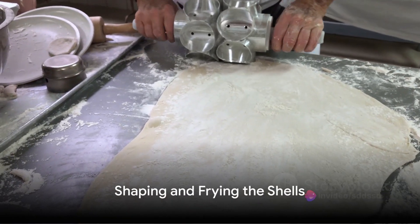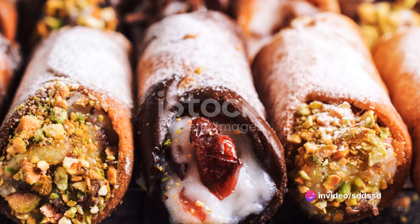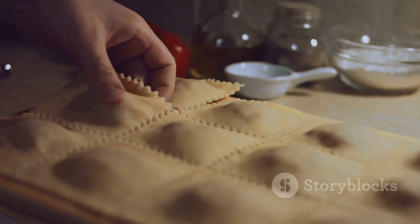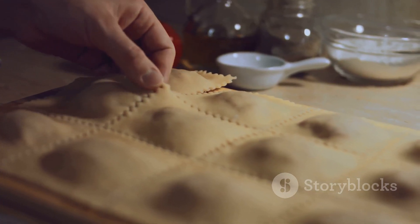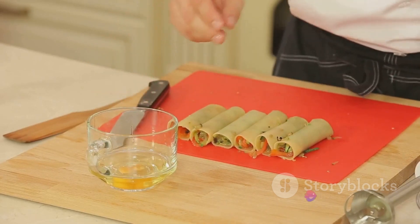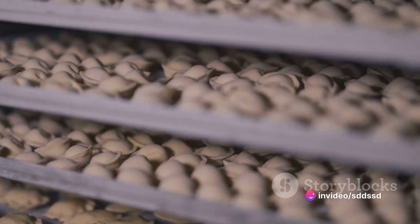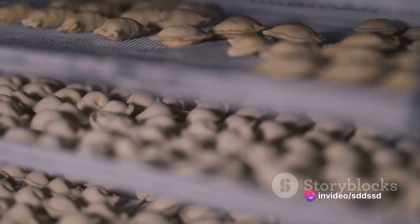Next, roll out the dough to about an eighth of an inch thick. Cut out circles using a round cutter or a glass. Wrap each circle around a cannoli tube and seal the edges with a bit of egg white. Now comes the fun part — fry these shells in vegetable oil heated to 350 degrees Fahrenheit. Once they're golden brown, remove them from the oil and let them cool.